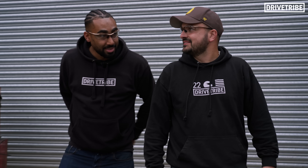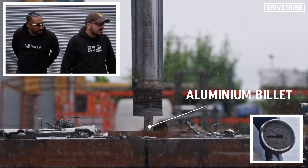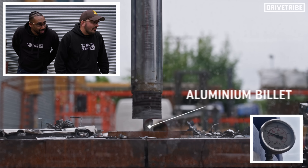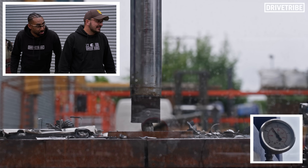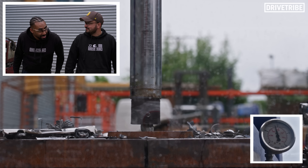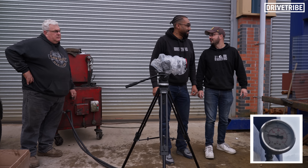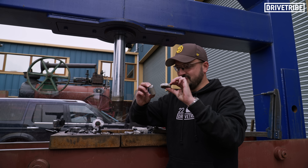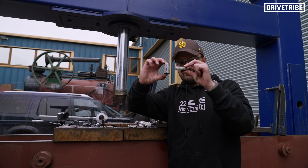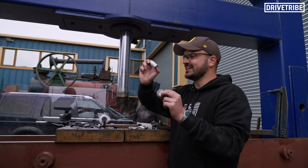I think this is just going to really satisfyingly smoosh. Look at the pressure on that. Wow! That is power! That is proper compressing. It's just like a bit of blue tack. It's like Play-Doh, isn't it? It's still going. Honestly, it was just like a bit of Play-Doh. Oh, this thing is crazy powerful.